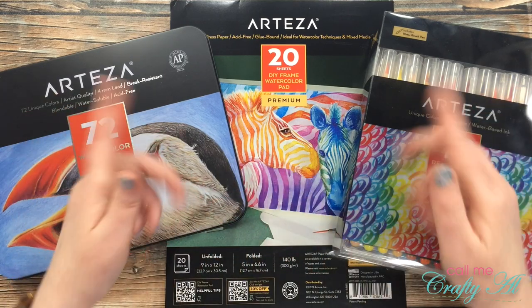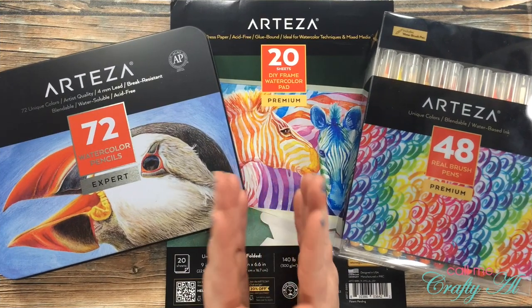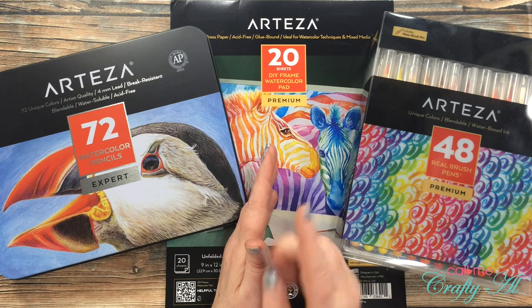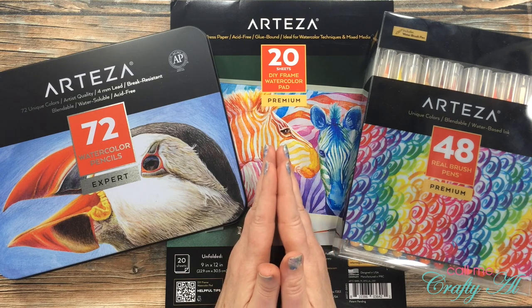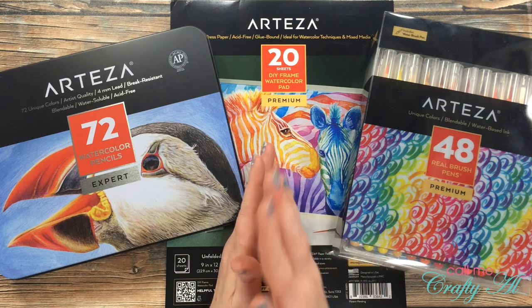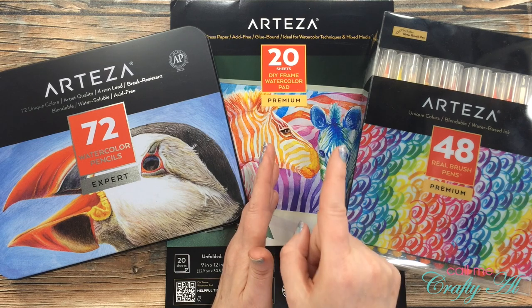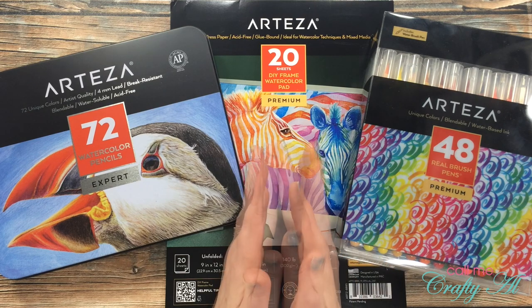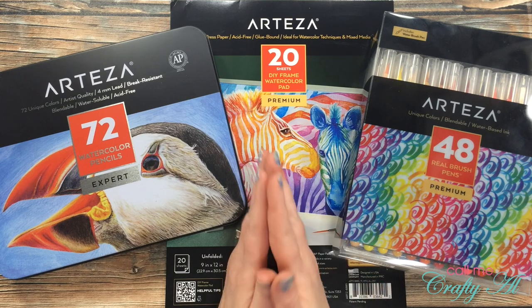All of the rules and guidelines are in the description box below. If you are interested in the giveaway, you have one week to get your entry in — that means you have until midnight on Sunday, September 20th, central standard time. I will announce the winner that following week, so make sure to click on that notification bell if you haven't already. The winner will have one week to contact me to claim their prize. If that winner doesn't contact me within the week, I will do one redraw.